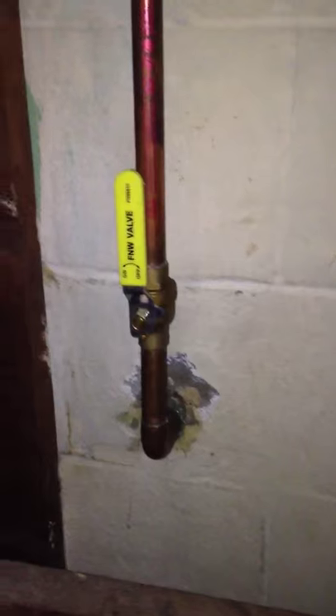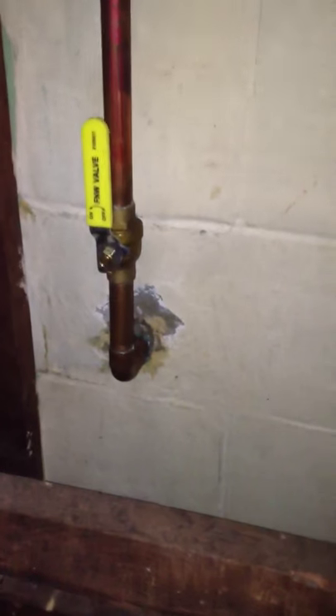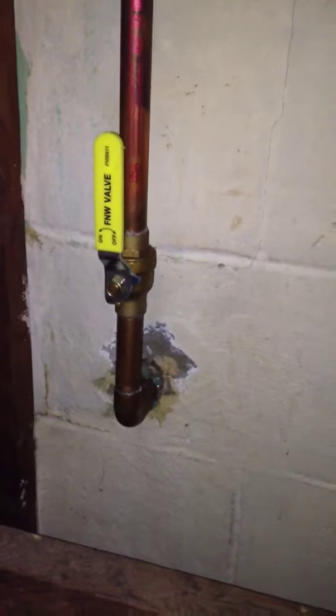I ran over here and I had to move some stuff and pull this thing open. My main's right there — you can see my main comes in and goes up to galvanize. I've got to eventually get rid of that galvanize, maybe run some PEX or something. When I bought this house, I had to dig this line all the way out to the road. Had some of my buddies come in and pull that line through the house. I dug that all the way out to the road — it was about six foot deep.